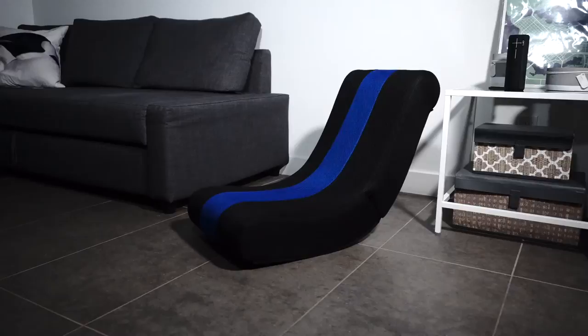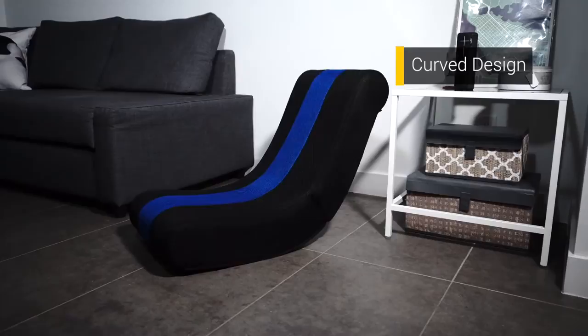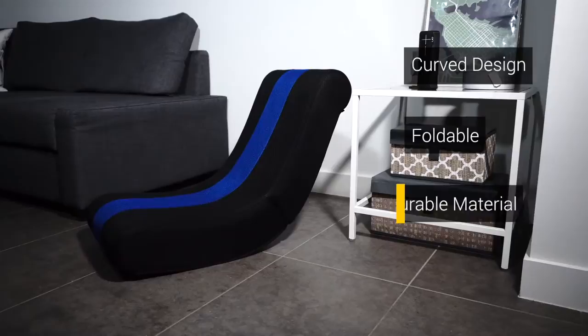Hi, my name is David and today we're looking at the Rock Gamer Chair for Best Buy Canada's Plug-In Blog. The Rock Gamer Chair has a curved design that naturally supports the shape of your body. It's foldable for easy storage and it has a durable material that can be easily cleaned.